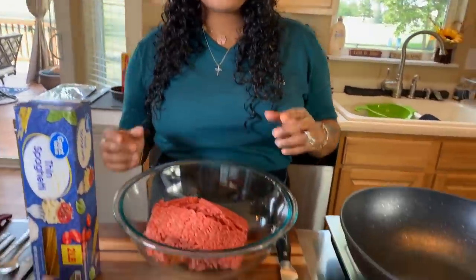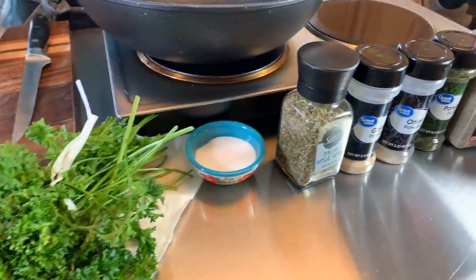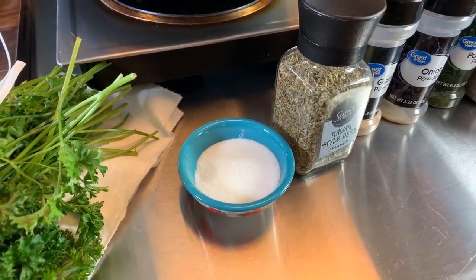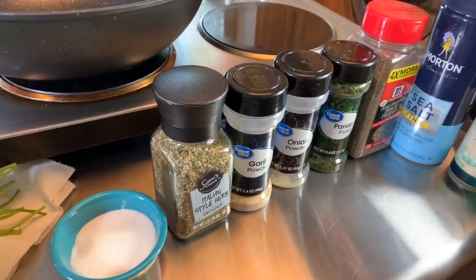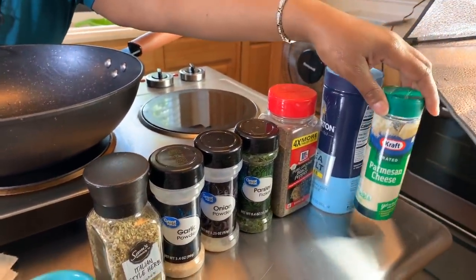You will need some parsley, and then you're going to need a couple of spices to spice everything up. I have some sugar for the sauce, Italian seasoning, garlic and onion powder, parsley flakes, pepper, sea salt, and — you cannot have spaghetti without Parmesan cheese.